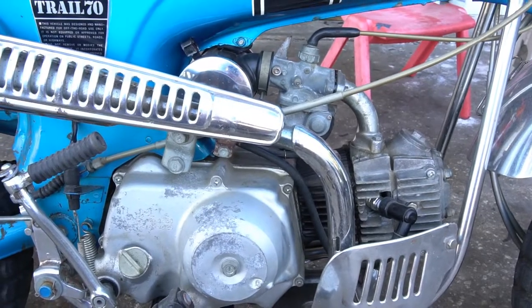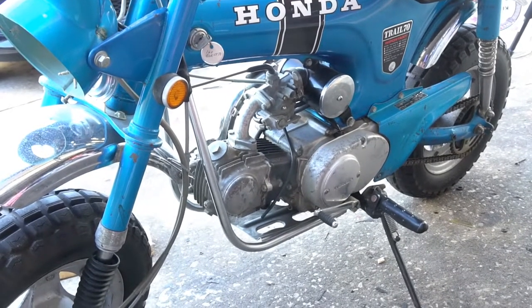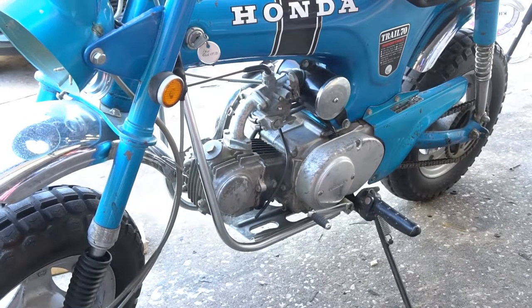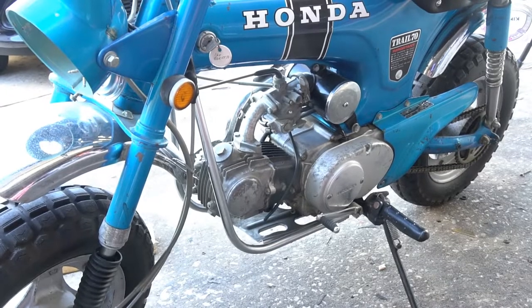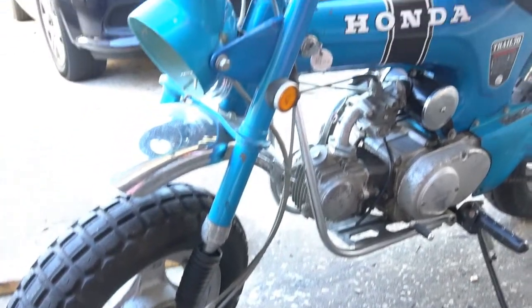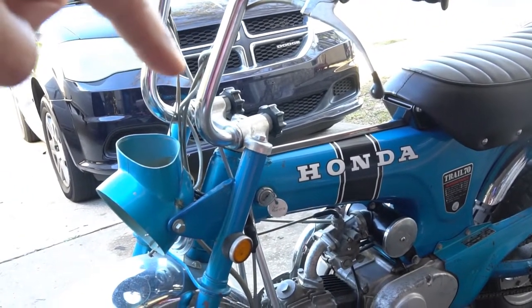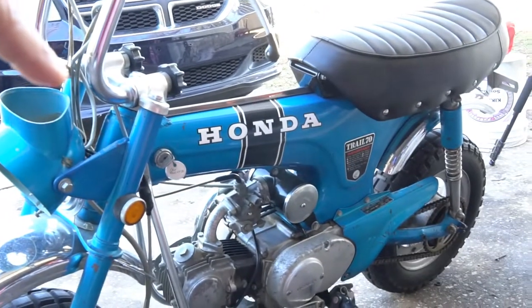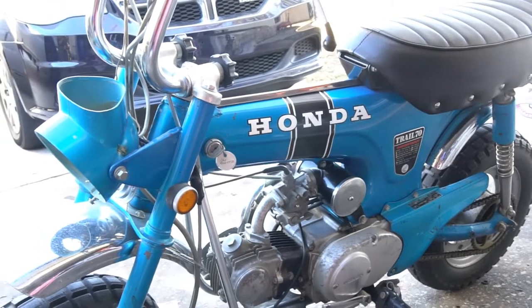Aside from installing the top end, I'm going to get his chain guard polished and painted, do the clutch cover, do a clutch replacement on this bike, clean up some of his aluminum parts, and put the top plate for the handlebars into the polisher to get that mirror finish.